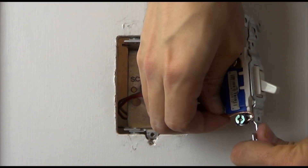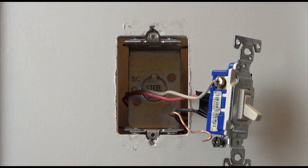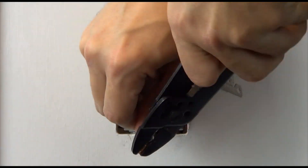Take the ground wire off the existing switch and connect it to both the green wire and the bare wire on the sensor. Please note, a ground connection will be required for the sensor to operate.